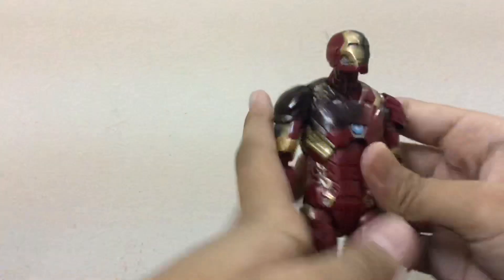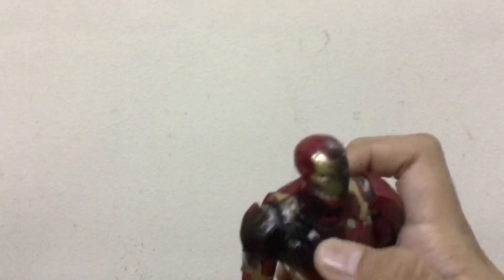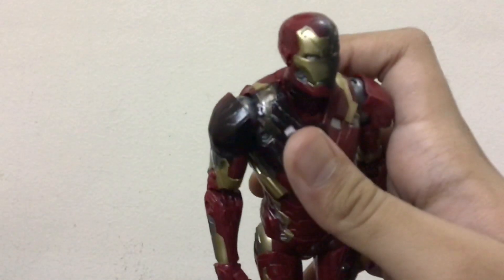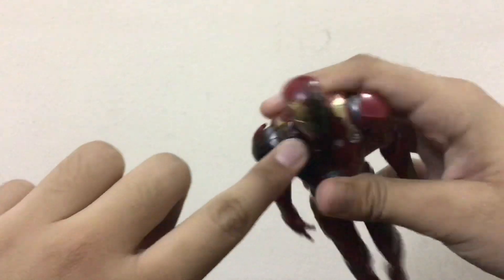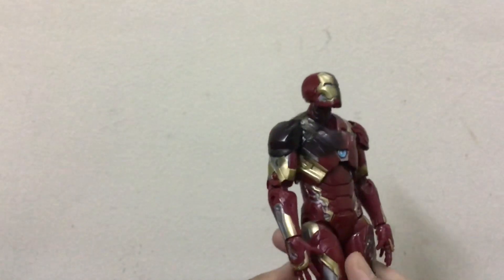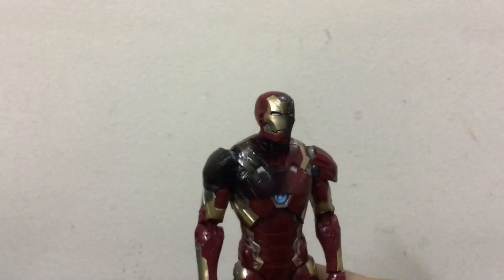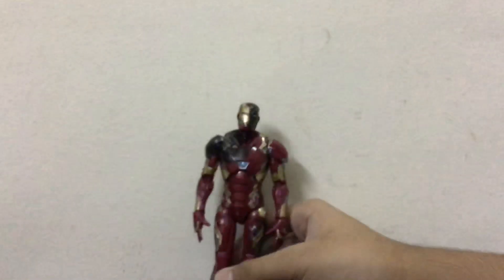Now about the battle damage paint job details: it's very nice. They've applied silver in certain areas to simulate damage — as if the paint has been scratched away during flight, revealing the silver underneath. However, the black paint they've used for the damage effect should have been applied more lightly, because right now it doesn't look great — it looks a little overdone.